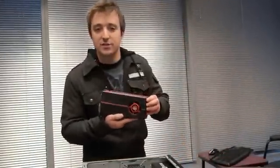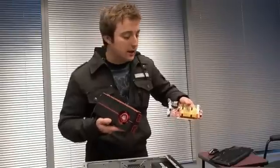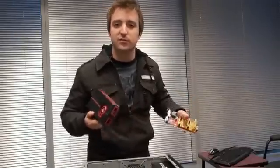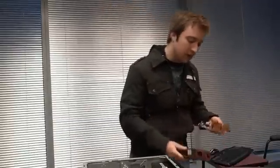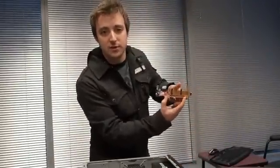I have a few video cards here. For example, this is one of our HD 5770s, and this is an HD 3450. You'll notice they look quite a bit different. Just like cars, video cards come in all sorts of styles. Some of them are much more powerful and will require an external power connector, while others that aren't quite as powerful don't require the connector.